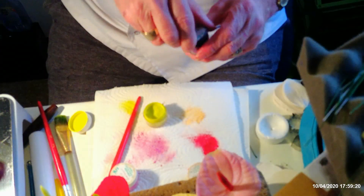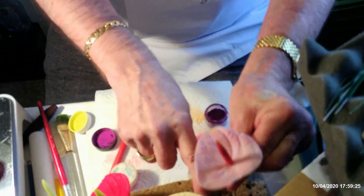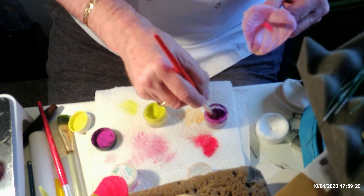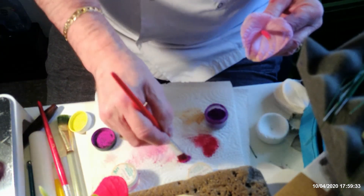I'm going to use a bit of purple on the pink anthurium because the centres do look quite purpley on those.